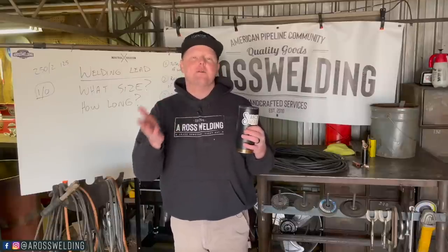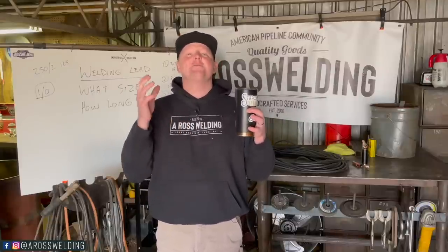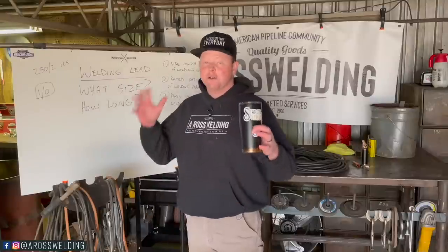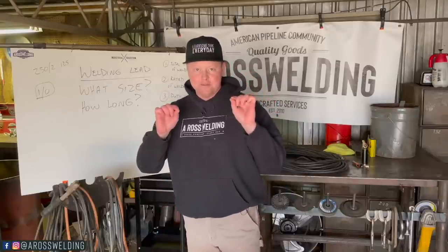If you haven't been following along — back whenever I pipeline welded, I had a welding partner named Andy and he showed me this method of joining welding lead and my mind was literally blown. I'm excited to share it with you. Alright, kick back, pour yourself a cup of coffee, we're going to try to make this as simple as possible. I've got a lot of information to cover in a short amount of time.